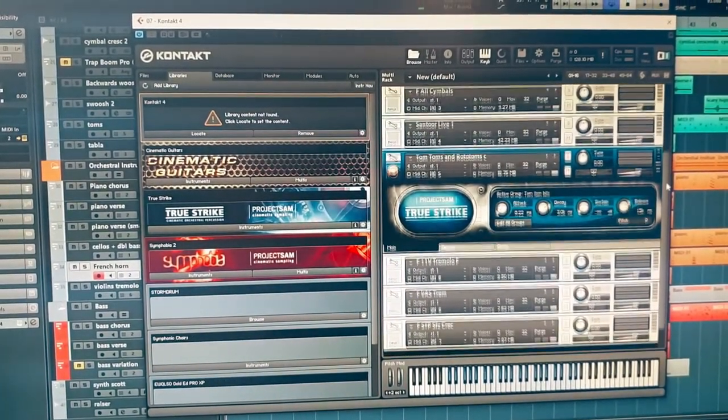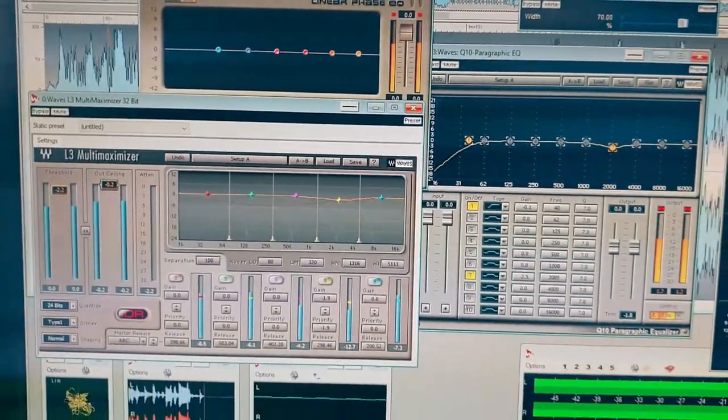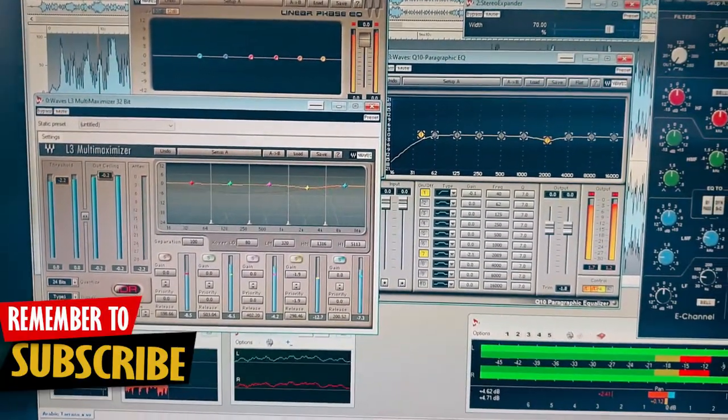For the second video on how to make a Kizomba beat, I'll be composing again a Tarraxinha, however it's not a regular one — instead I'll be doing it with a little bit of an Arabic Middle Eastern style. This beat will be inspired by one of my favorite producers of all time, Scott Storch.